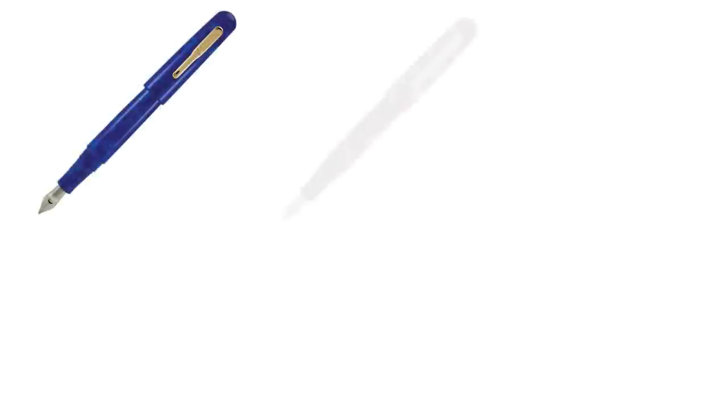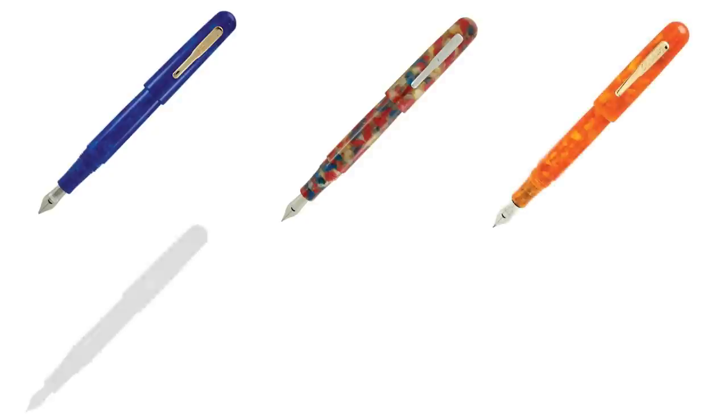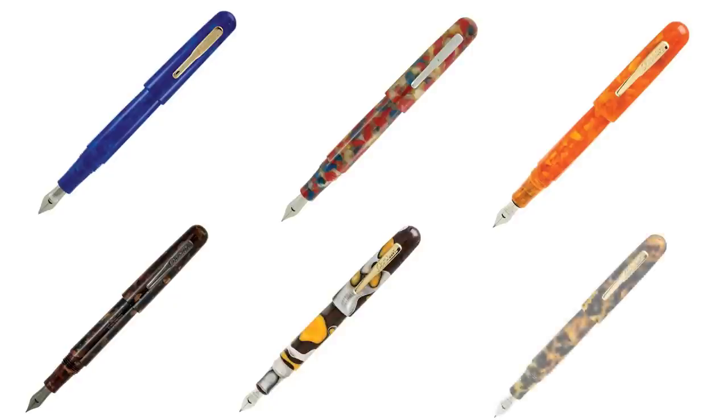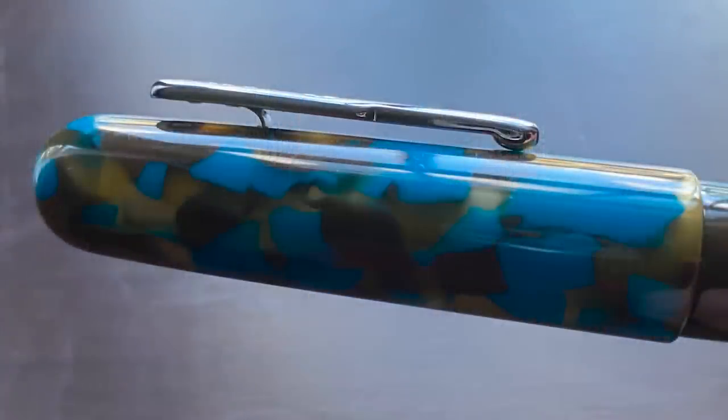This is the Conklin All-American Southwest Turquoise. The All-American line is comprised of a number of pens, some of which are the Lapis, Old Glory, Sunburst Orange, Brownstone, Yellowstone, and Tortoiseshell — and then we have this Southwest Turquoise model right here. There are some translucent portions of the cap and section, but the pen is mainly comprised of brown and blue resin.